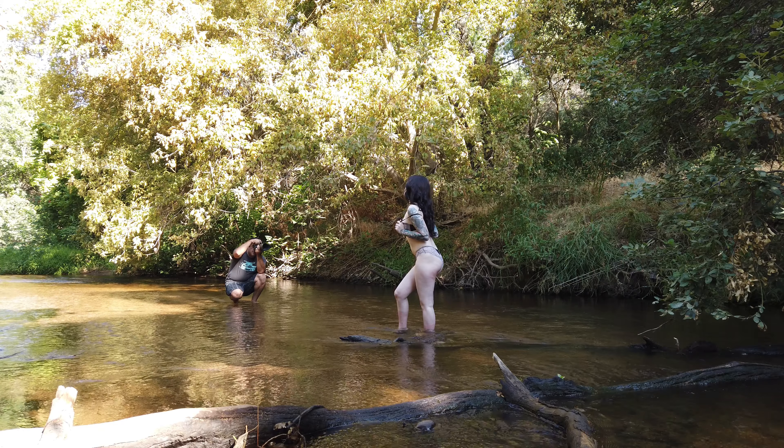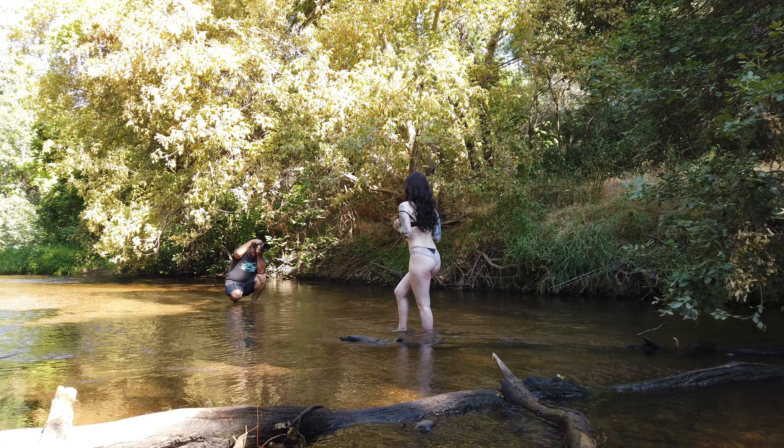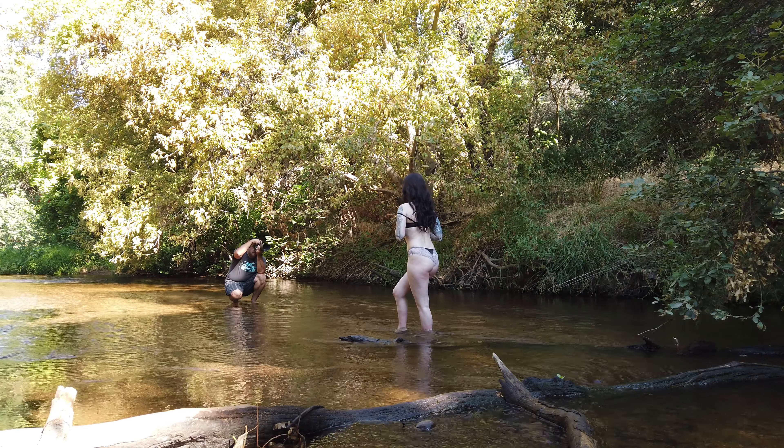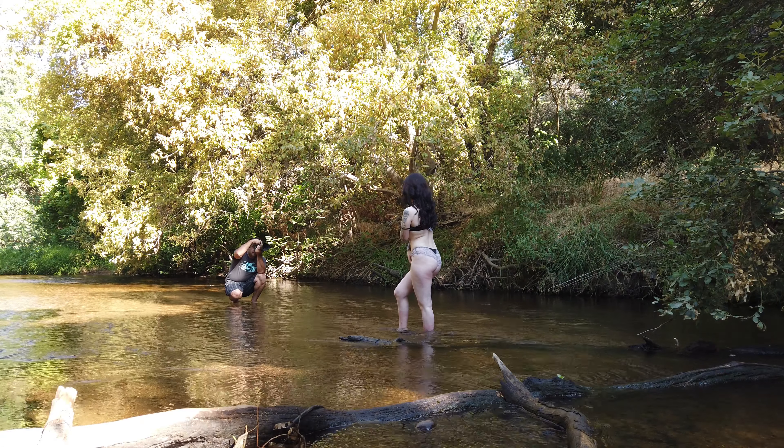Here we had her stand up in the water again — her back is to the rest of the creek. You can see she's completely in the shadows so we're getting even lighting all around her, and these images came out fantastic.